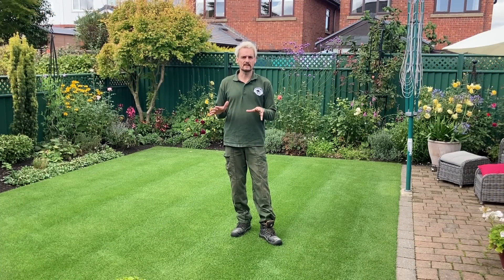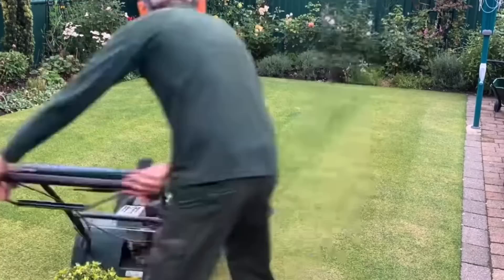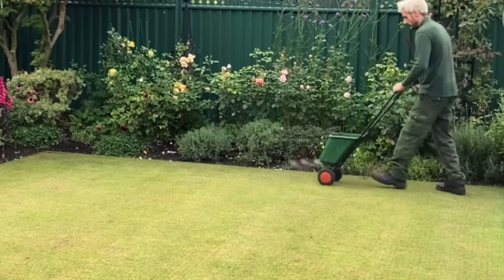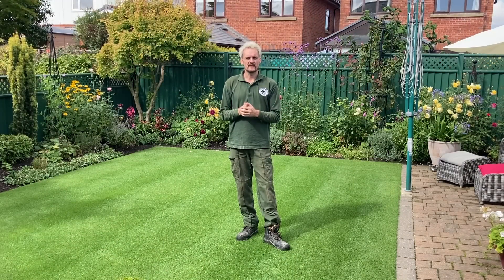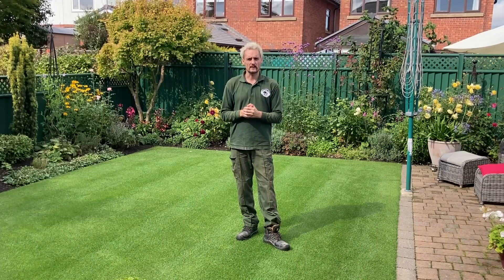We're back at Peter's a couple of weeks after our last visit, and it's recovered really nicely. To recap: last time we scalped it as short as possible with the cylinder, did a double pass with the scarifier, applied Equinox HD fertilizer, then sprayed Stellar and Grace. Today I'm going to spray Galactic and Stellar since we're due for another application, get it looking really green, then give it another coat in a couple of days.